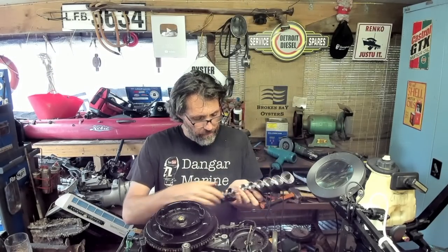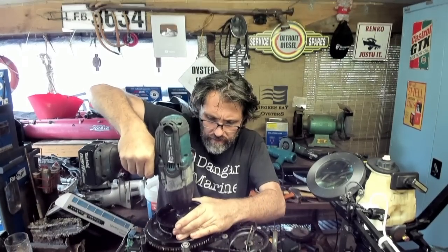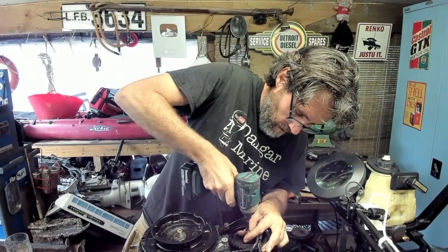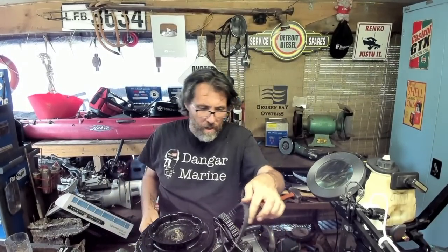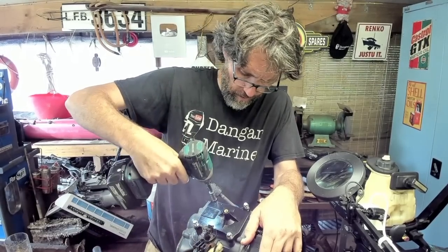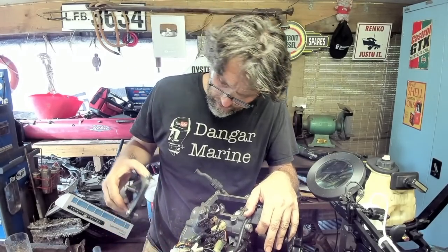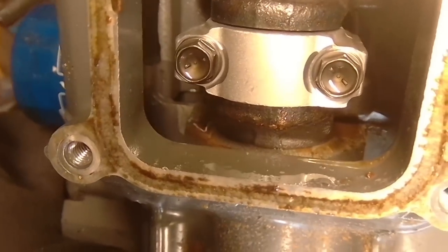Let's grab a rattle gun and start pulling this apart. I've got some impact sockets that I've painted silver so they look like normal sockets. Let's have a look under this cover. It goes all the way into the crankcase — that's interesting. Here we can see in the crankcase a little bit of rust, not atrocious, but a bit.